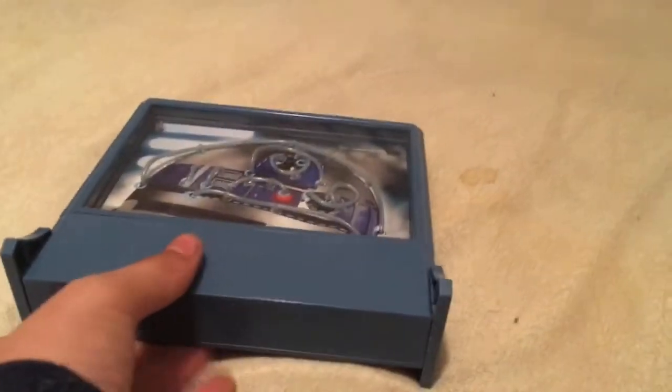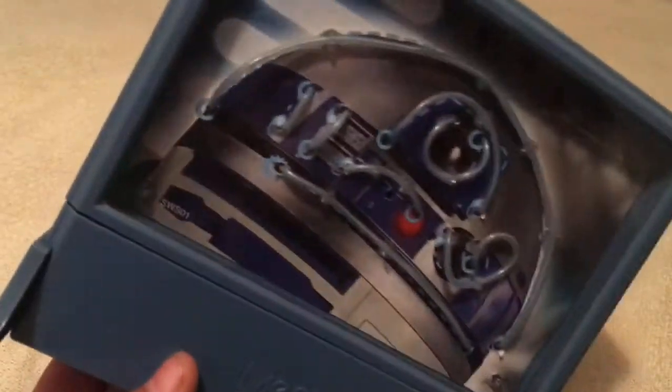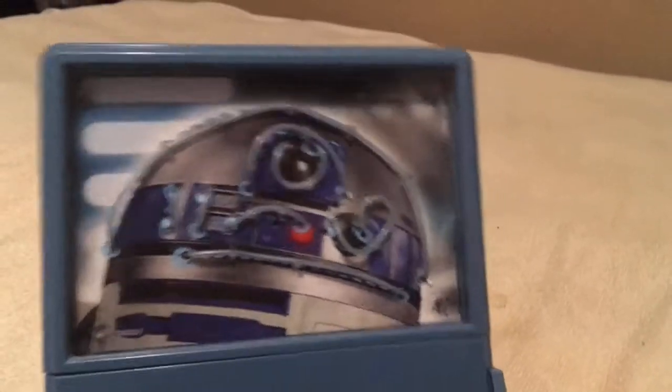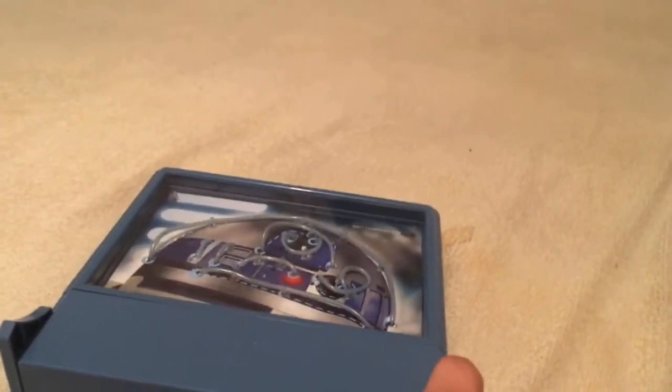I'm getting a bigger one, which is basically the Neon Deluxe Animation Studio — a much bigger version of it. I actually ordered both this one right here and the animation kit, which is also Star Wars themed.